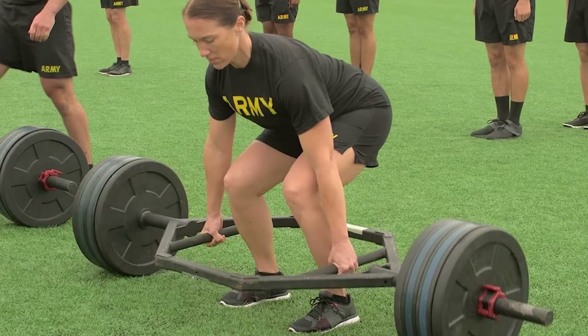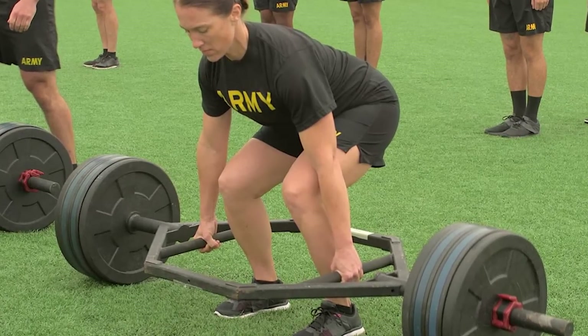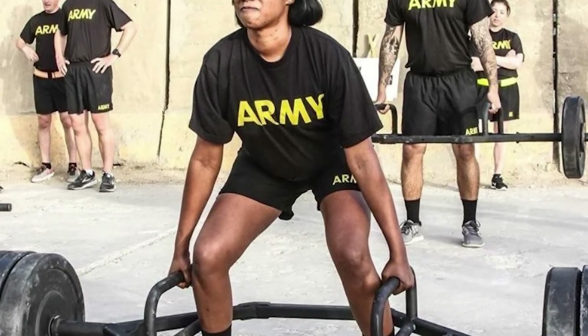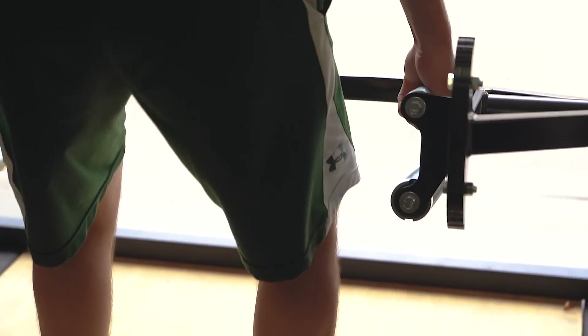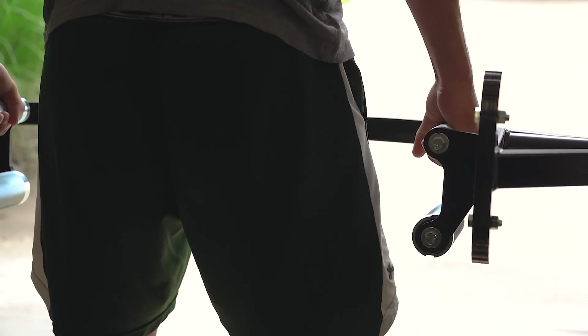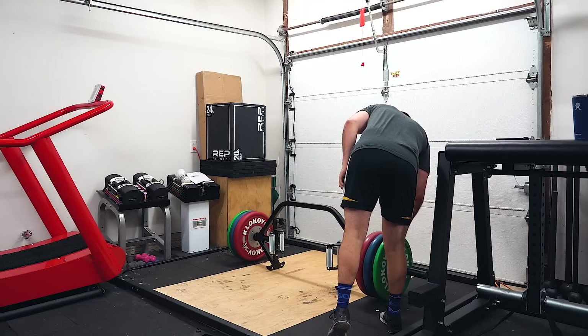Even the US military — the largest and most advanced military institution in the entire world — has adopted the trap bar deadlift as one portion of the new Army Combat Fitness Test to determine how fit for battle its members are. The trap bar and associated movements are without a doubt one of the best overall exercises one can do. However, up until open-ended trap bars like the Kabuki Strength Trap Bar, they were limited in their use.